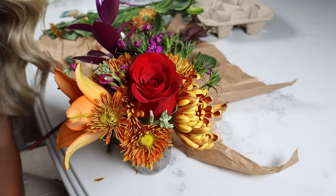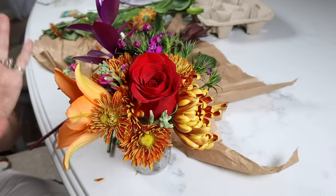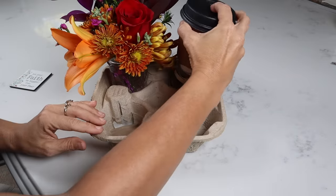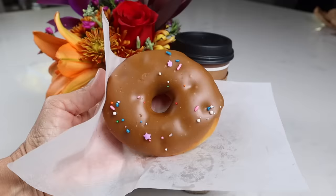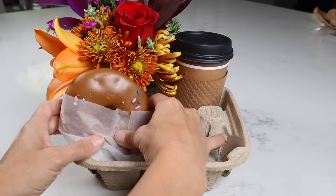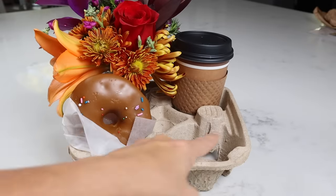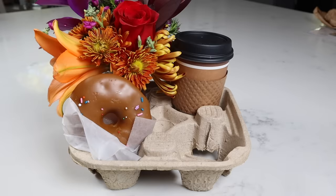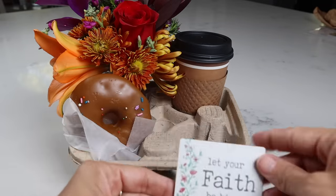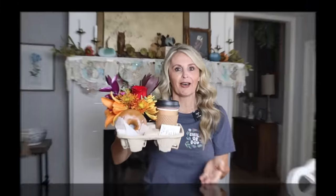Oh, that's so pretty! I'm obviously doing a fall theme for this little gift, but you can make this any colored theme that you want. You're going to place your little flowers in your little tray, then get your person their favorite drink — maybe a pumpkin spice drink for a fall theme. Grab them one of their favorite treats; we're going to do a maple glazed donut. To fill the last spot, you can get them a gift card or keep it super inexpensive. I found this adorable magnet at Hobby Lobby that says 'let faith be bigger than your fear' — a cute little add-in. How adorable is this? You can give this to a coworker, bring it to someone in the hospital, walk it over to your neighbor. This is just a really fun idea.